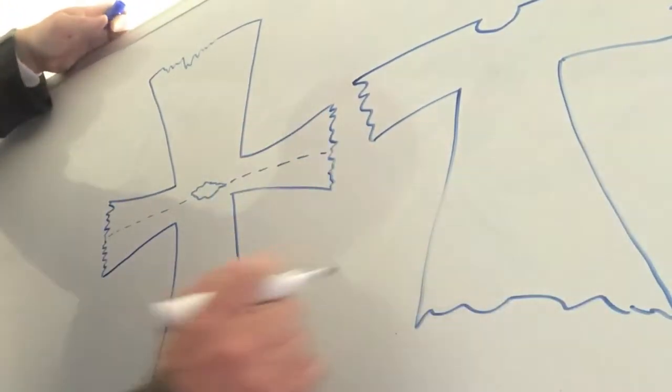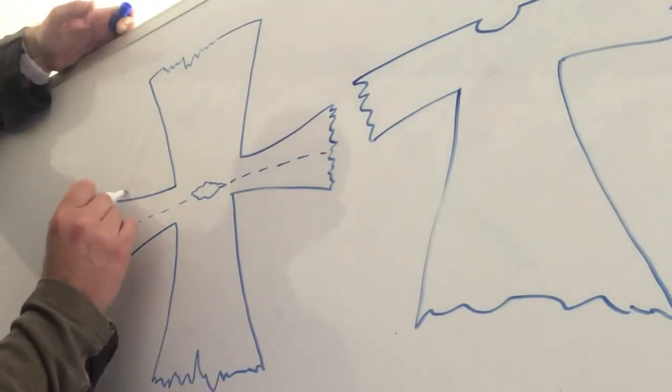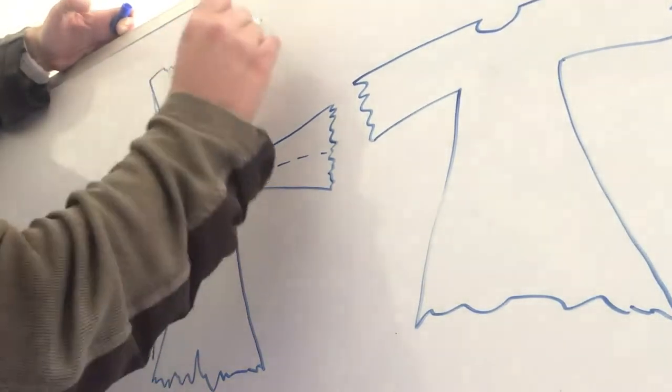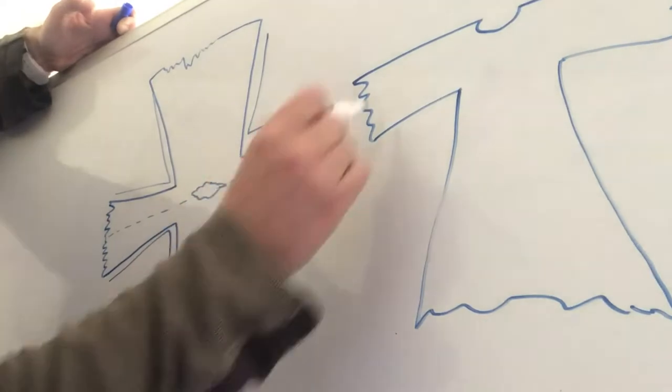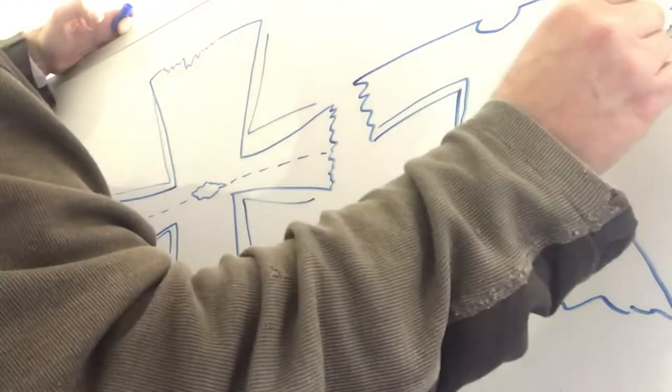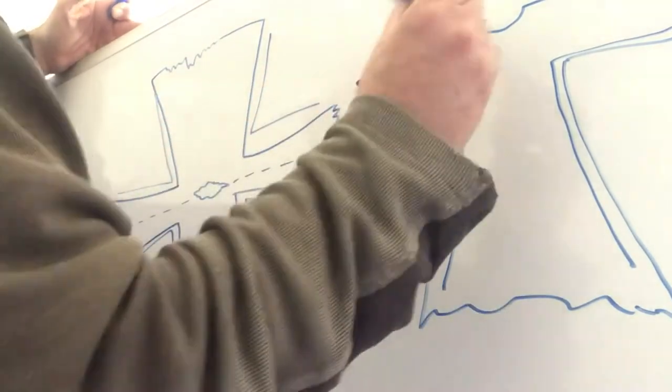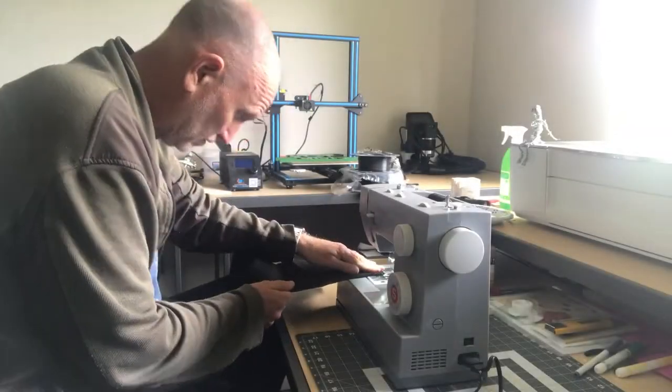First, the robe and hood. She's eight and I do have to factor in comfort. I'm going to basically cut a giant plus shape with a head hole in the middle, fold it along the dotted line, and sew the seams under the arms and along the sides. I've got her all measured out — this should be super simple.